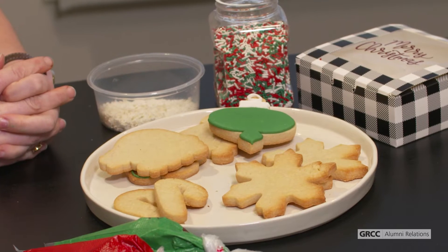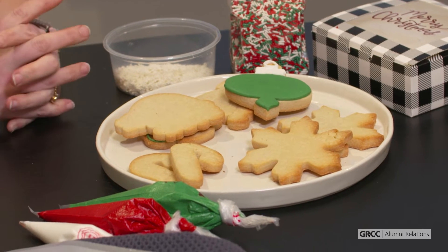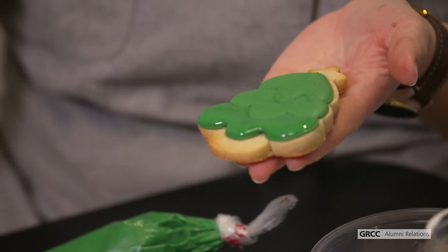Hello! My name is Rachel Baas. I am a graduate of the culinary program here at Grand Rapids Community College. Today I'm going to be talking to you about a cookie decorating kit and some of my favorite tips and tricks that I would do if I were decorating at home.